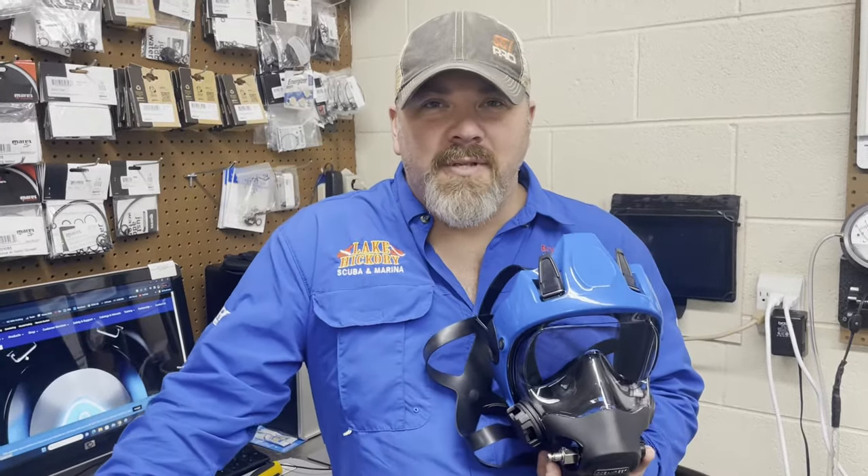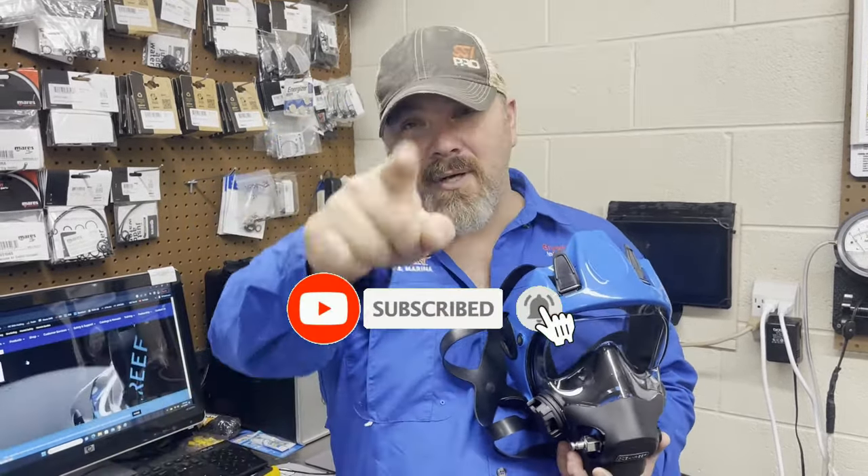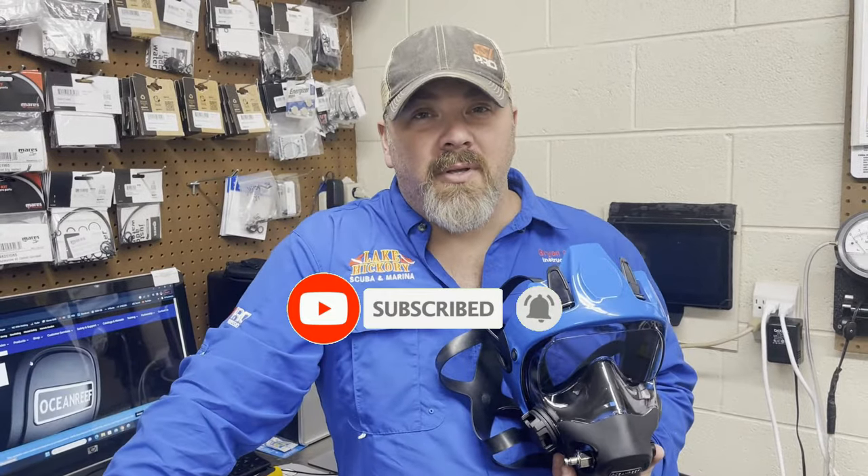What's up guys, it's Brian again from Lake Hickory Scooby and Marina. If you are new to our channel, do me a huge favor — hit this little subscribe button right here and ding that little bell as well, so you guys are going to be notified every time we upload new content.